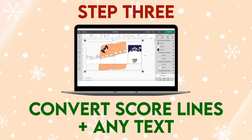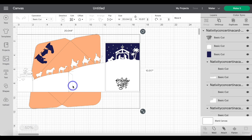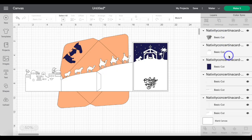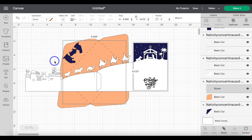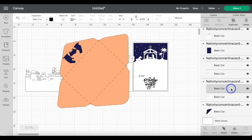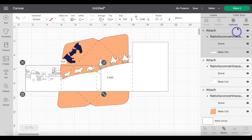Step three: convert score lines. First, ungroup the design. Scroll down and find the envelope, highlight the score line, go up to Operation, and change that to Score. Then highlight the group and click Attach. You're going to do this for the other two layers that require score lines as well. Now head up to Make It.